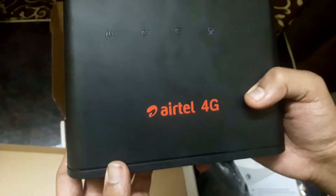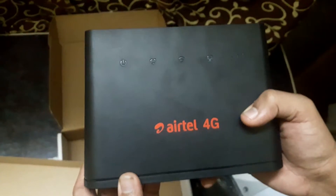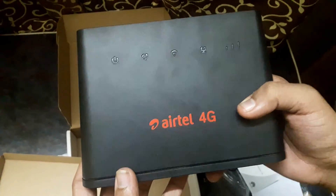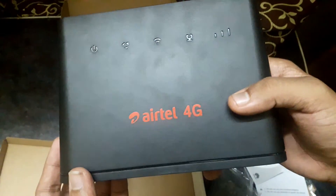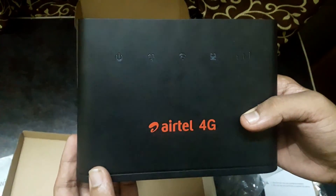It's giving me excellent results. I live in a very remote place on a hill, and still I'm getting very high Mbps. So if you're looking for a 4G router, this can be a best-value router. Thank you guys for this quick unboxing — see you next time.